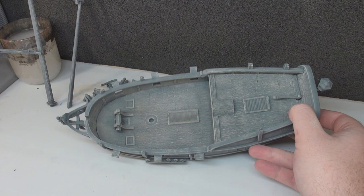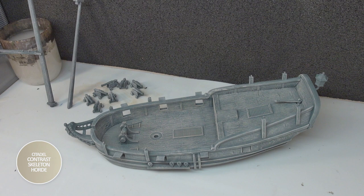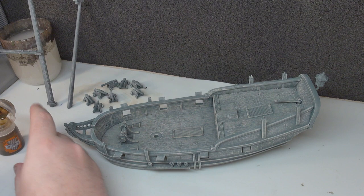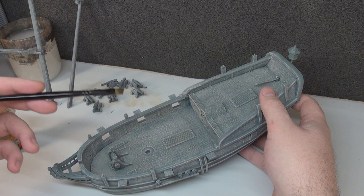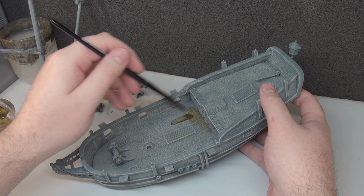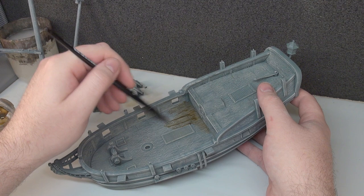We're going to continue with our broad strokes and move on to painting the decking using another contrast paint — just simple Skeleton Horde. We're doing the decking now because there are other colours that need to go in here that could potentially mess things up if we get them wrong. Everything else we do after the decking is going to be a darker colour, so it doesn't matter if we're a little bit messy. Let's get our Skeleton Horde down and really slosh it in here and see what we get.